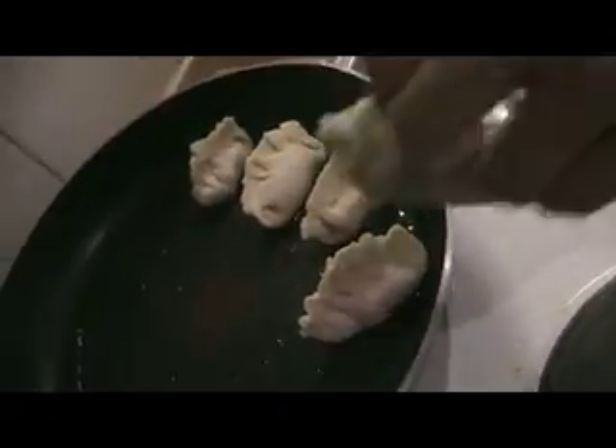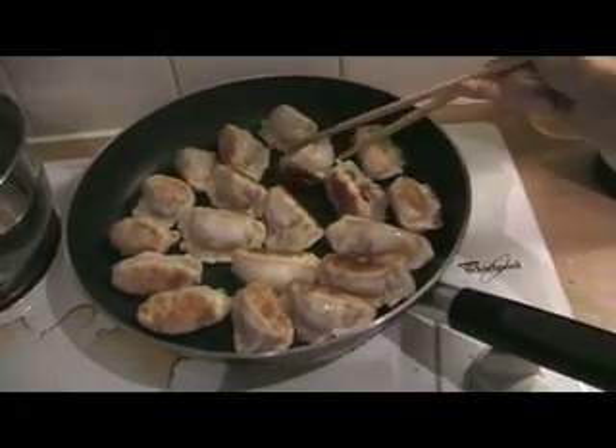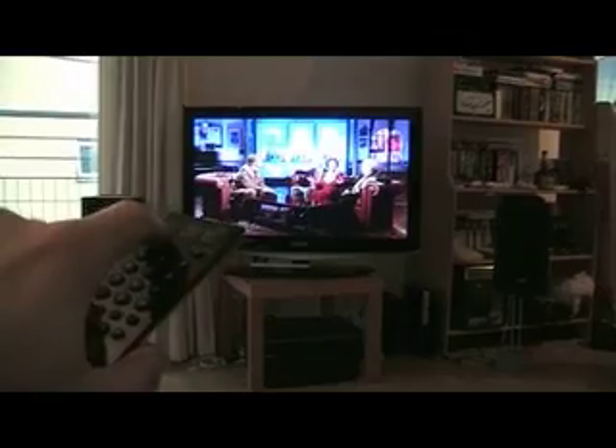Right, dumplings. Turned up late, missed a lot of stuff. Keep cooling in the fridge, take out, hot oil, fry fry till golden brown, then serve. Dumplings, which are really awesome, but I totally missed them. Done.